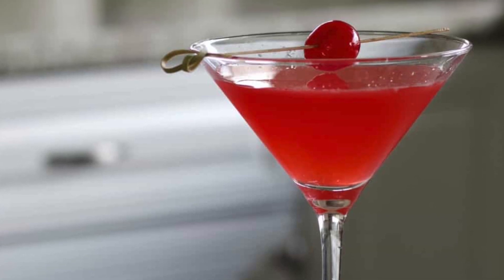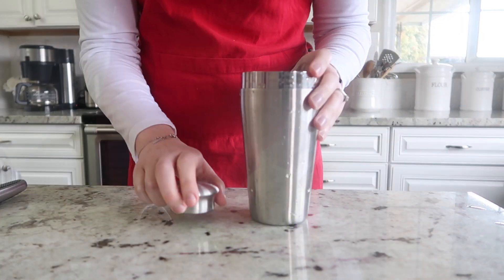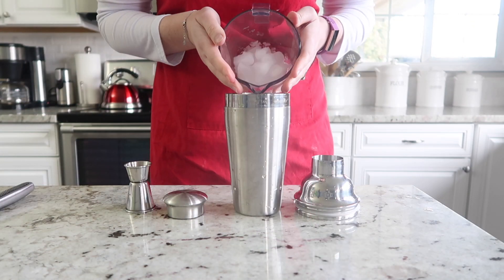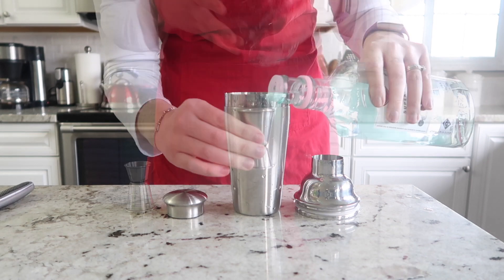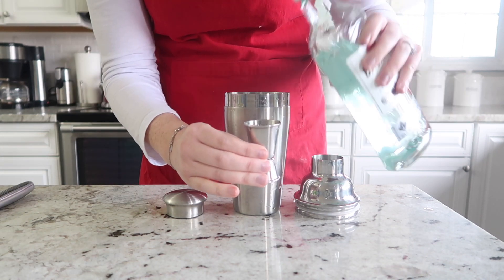Let's get started. We are going to begin by slicing a lime in half. Go ahead and grab your cocktail shaker and fill it up with ice. We are going to need two ounces of Bacardi.